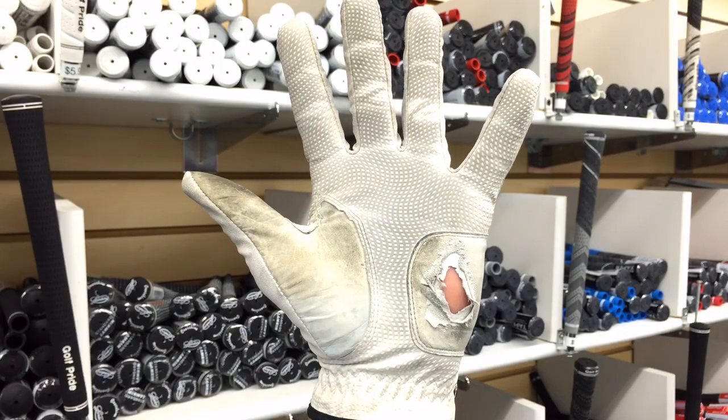Hi, this is Randy from Friday's Golf. I'm here today to talk to you about why this is happening to your golf glove. When a customer brings in a glove like this to me, the first thing I do is ask them to show me how they grip the club, and 10 times out of 10 they will show me this grip with the pinky finger all the way to the end cap.